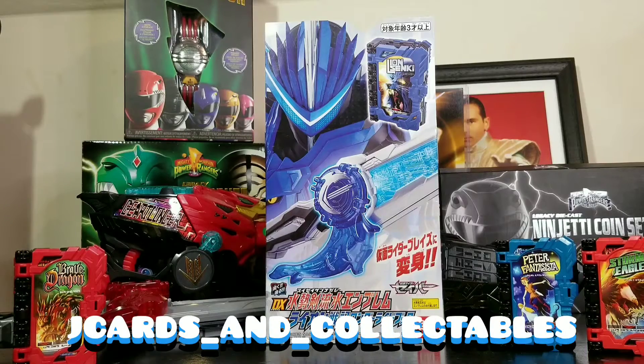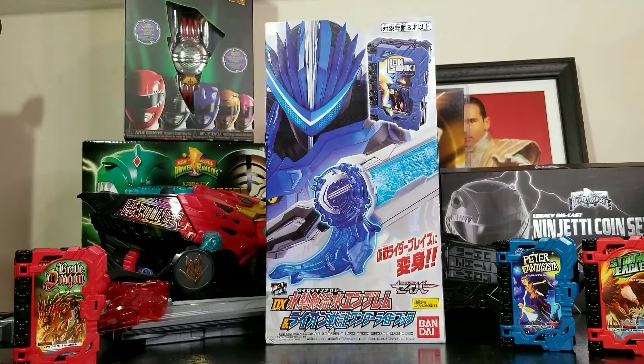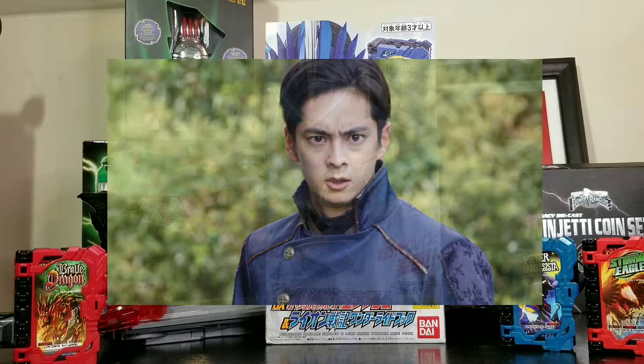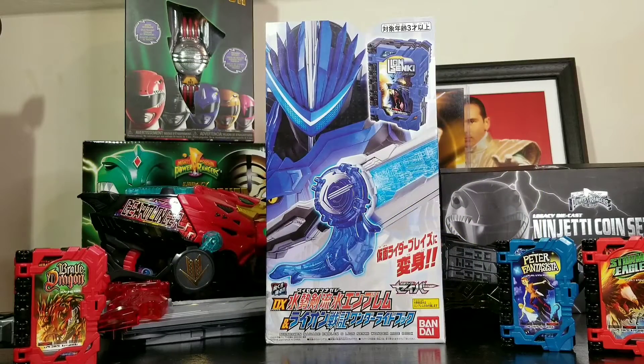What's going on everybody, Jake Hards here back again to open up this Kamen Rider Saber series — but this is Kamen Rider Blaze. The character is Rintaro, and he's played by Kenshin Negamin. Hope I got that name right. We're going to get this open to check out the emblem, what it does with this saber, and we're going to check out the Lion Book. I am super excited about this — let's get this started.